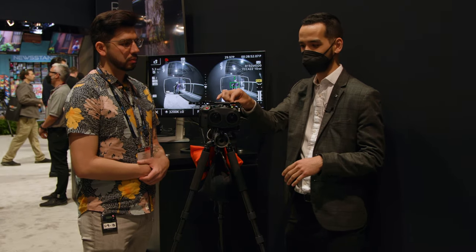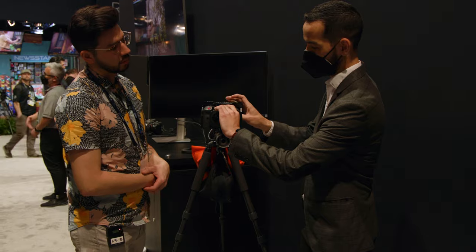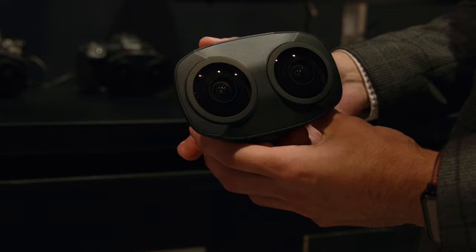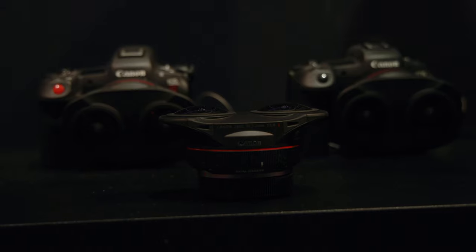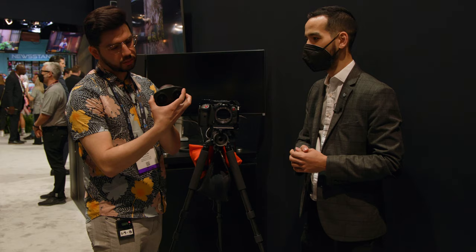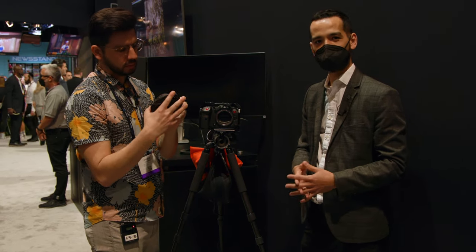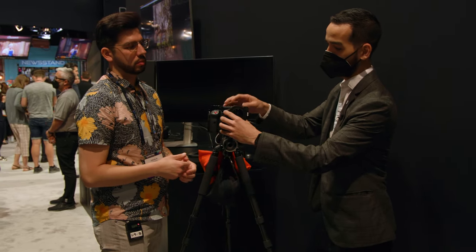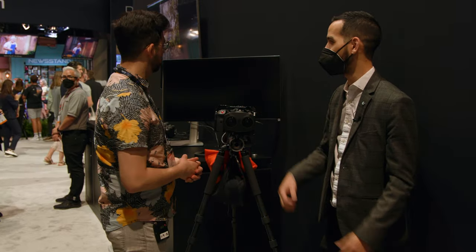This lens is an RF mount lens — if I power this down real quick, you'll notice that it's an RF mount. And it's very, very easy to use. Notice how small this is — it is extremely compact and very lightweight. You can easily go from shooting your EOS R5 or EOS R5C for still photos at 45 megapixel images, shoot some video files with your normal lens like a 72-200, and then simply put this on. Now you have a camera capable of shooting 180-degree VR all in one package.